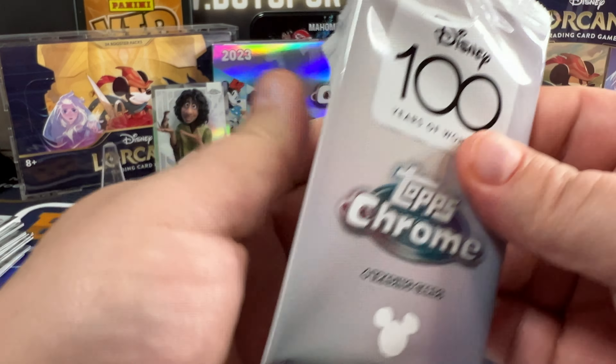Looks like we just have base — Merlin, Antonigo, Stitch, and Big Bad Wolf off the page.